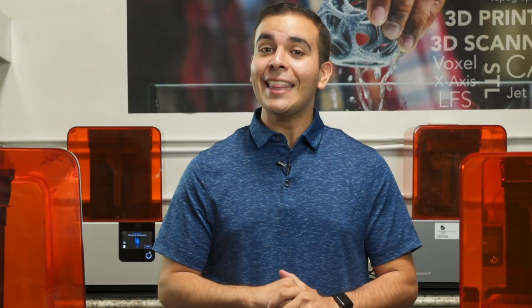Thanks again for watching everyone, and remember to hit that like button if you thought it was helpful, and subscribe to our channel for more videos on 3D printing and scanning. Visit our website and schedule an in-person or online demo, and one of our 3D engineers would be happy to help.